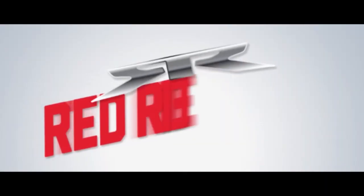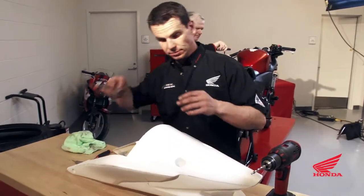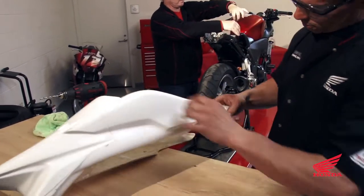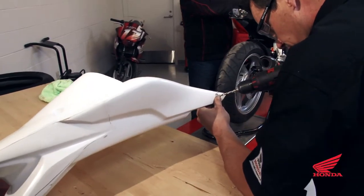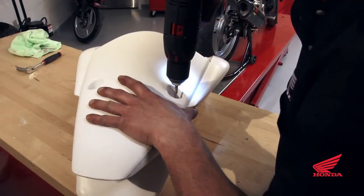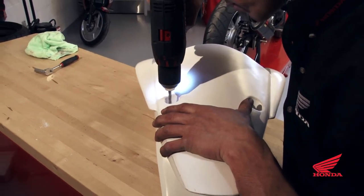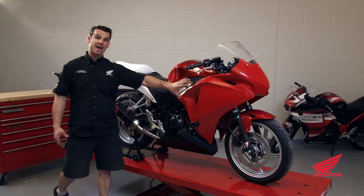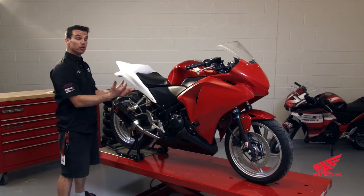Now we're going to fit the tail section. To fit the tail, install the seat back on and then drill the four holes that mount the tail section, centering in the spots that are pre-cast in the fiberglass. Now that we've test fit the tail section and you're happy with the fitment, bolt everything back on the bike and just take a look. Once you're happy with the way it fits, as an option you can remove it and have it painted.